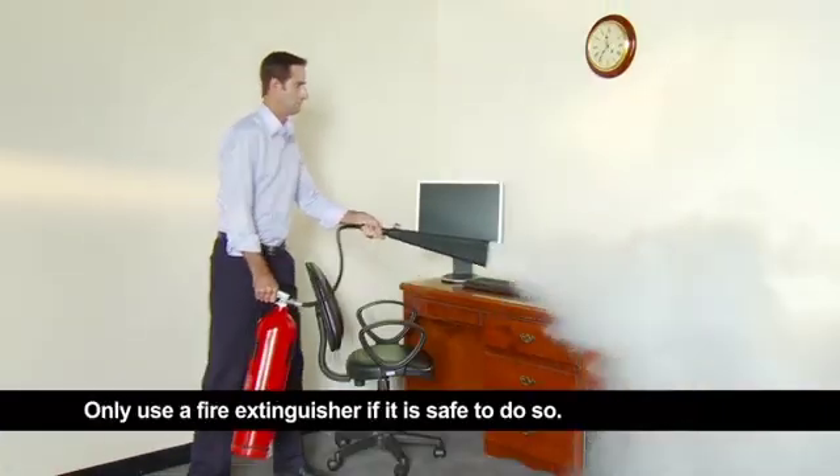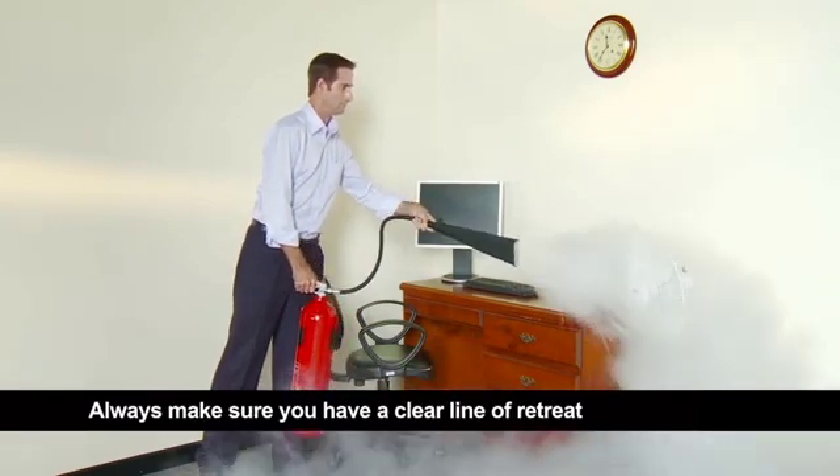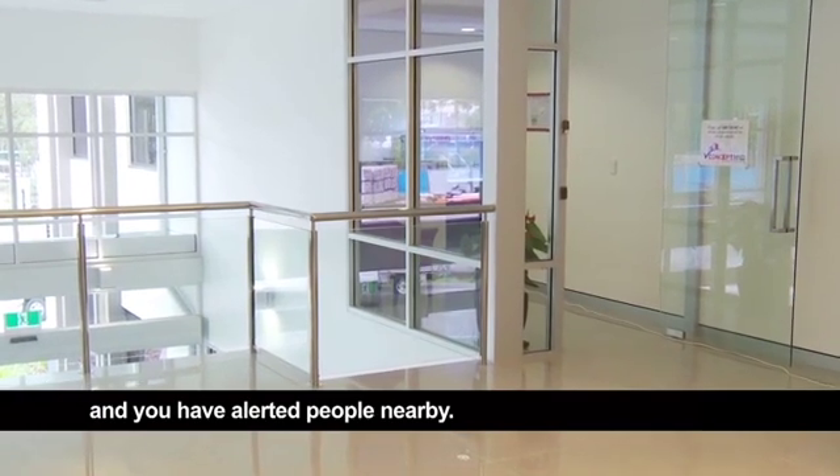Only use a fire extinguisher if it is safe to do so. Always make sure you have a clear line of retreat and you have alerted people nearby.